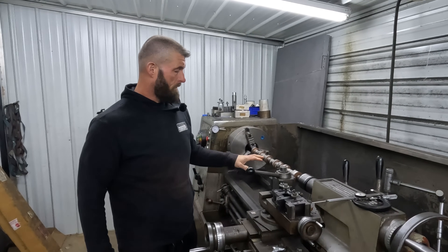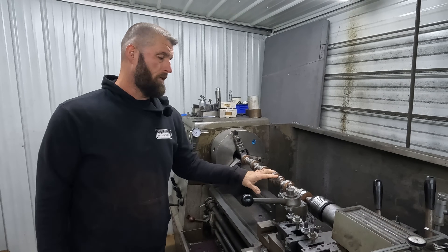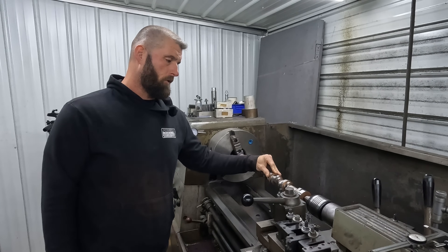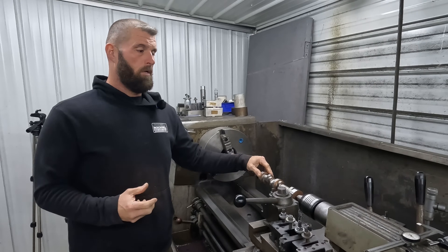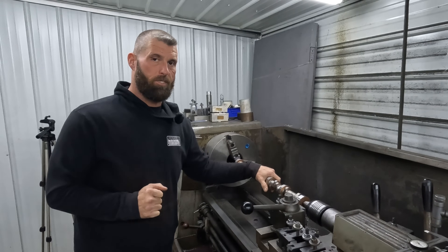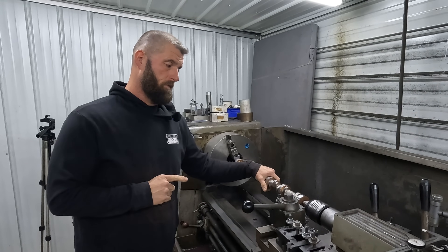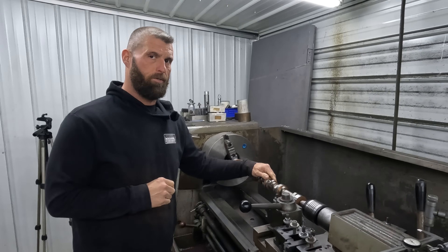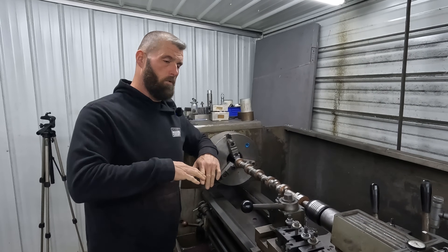Today we have a Dodge Viper V10 cam that was sent in. It's got 55 millimeter journals and they want it turned down to standard journals. 55 millimeters is like two and 165 thousandths, and standard on this engine is 2 and 91 to 2 and 92. So we got it in the lathe — hang loose and we'll get into what we're going to do.